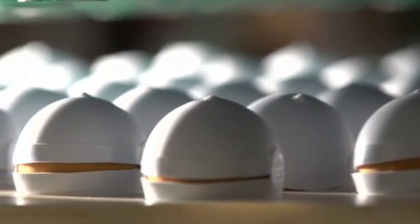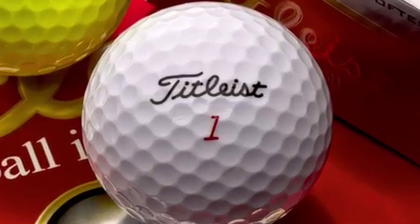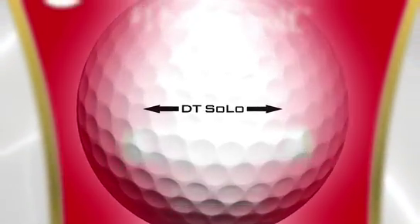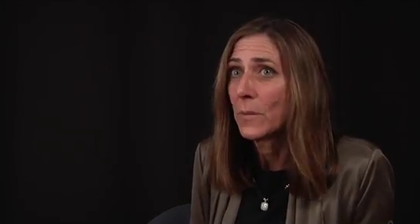It has an ionomer blend cover — a soft Surlyn blend cover. The new DT Solo is available with a white cover and an optic yellow configuration as well. The DT offers great overall performance and excellent durability shot after shot, round after round, and it's also the softest DT golf ball we've ever made.